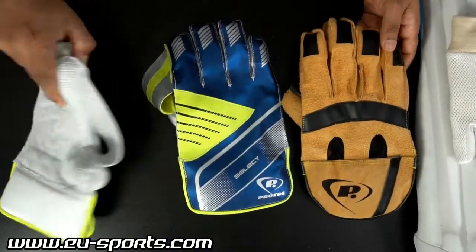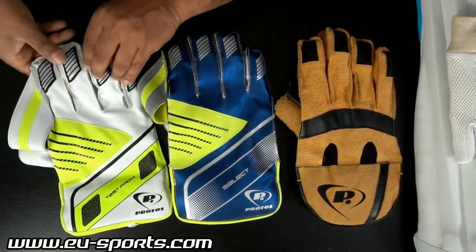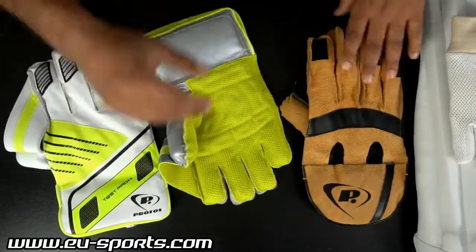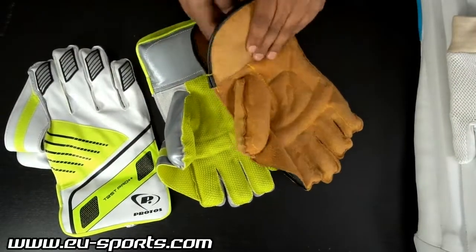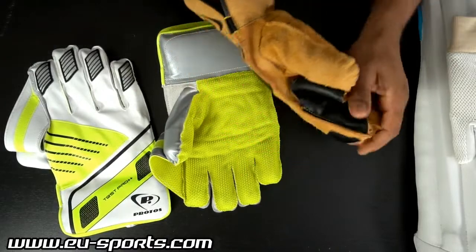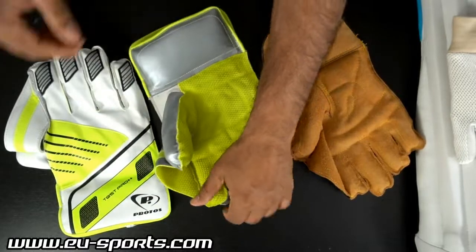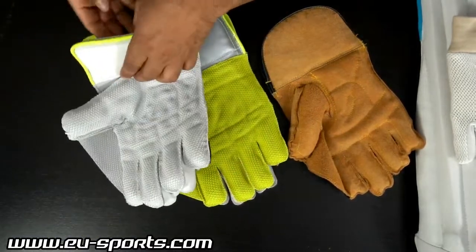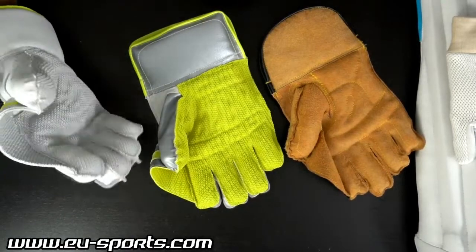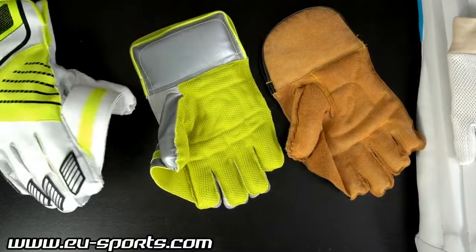Otherwise, the fingertips on all models have a very similar insert for protection. Once you have the gloves on, you can feel that as the quality goes higher, the stiffness becomes a little less. The top model provides a very high level of flexibility, a very high level of protection, and obviously a very high level of comfort.